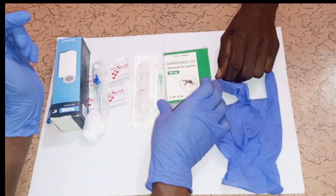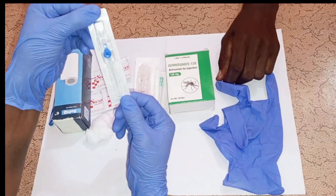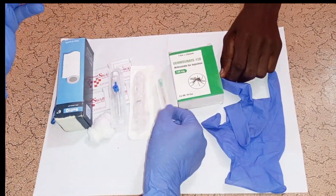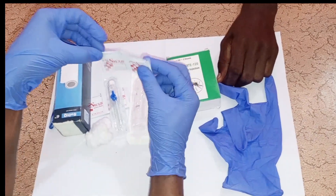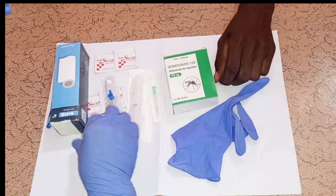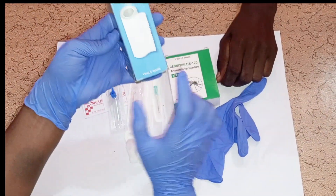Before you start, make sure you gather all the supplies you require. You will need a cannula, a syringe to reconstitute the drug, and a 21-gauge needle. You will need alcohol swabs to clean the vial or the vein, disposable gloves to use as a tourniquet, and cotton wool to apply pressure on the injection site.